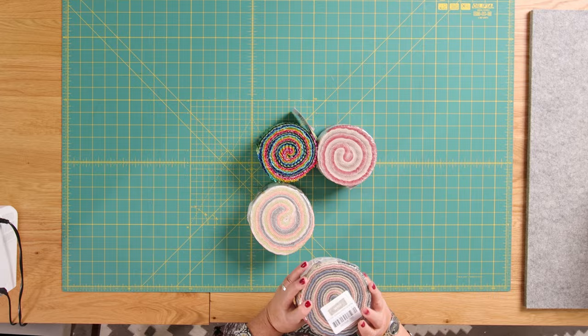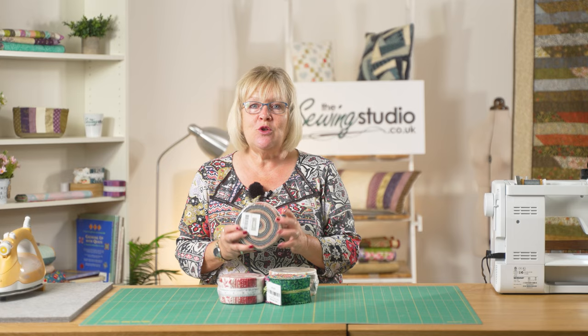Hello and welcome to the Sewing Studio. We often get asked, particularly by beginners and people new to patchwork and quilting, what they can do with a jelly roll. These always look so enticing on the shelves. I generally refer them to the jelly roll race, which is what I saw about ten years ago, and it's one of the easiest quilts you can make.